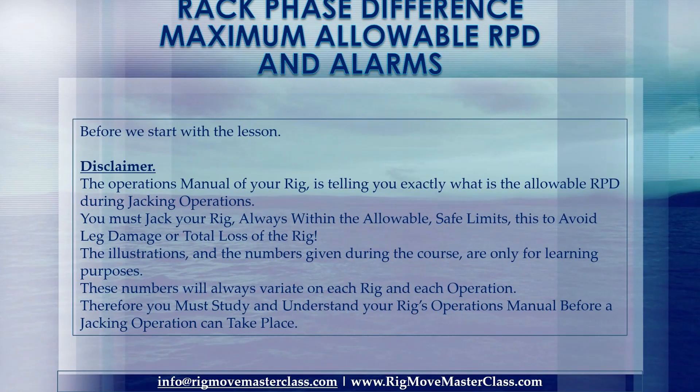Before we start with the lesson — disclaimer. The operations manual of your Rig tells you exactly what the allowable RPD is during jacking operations. You must always jack your Rig within the allowable safe limits, to avoid leg damage or total loss of the Rig. The illustrations and numbers given during the course are only for learning purposes. These numbers will always vary on each Rig and each operation. Therefore you must study and understand your Rig's operational manual before any jacking operation can take place.